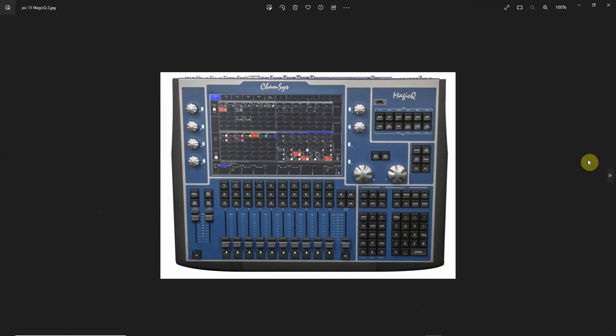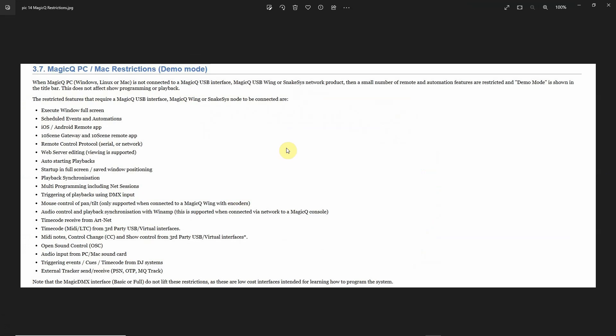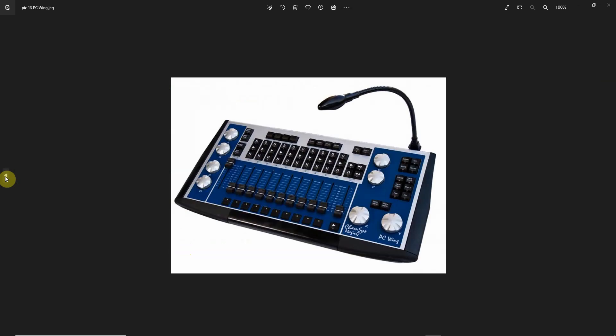Now, there are some restrictions when you're using the free version of the software, but a lot of these probably wouldn't bother you at all. Things like remote control by iOS, accessing the console via the web, auto-starting playbacks, full screen kiosk mode, triggering a playback by sending DMX information, time code, and sending or receiving MIDI notes — a lot of these are high-end features that you probably really don't want or need in community theater anyway. There is a way of making this accept a Go command to progress from cue to cue, and I'll show you that in one of the tutorials. So really these limits, unless you're doing a high-end production, wouldn't make a difference.